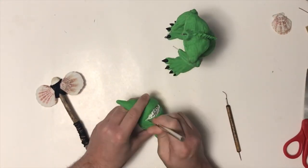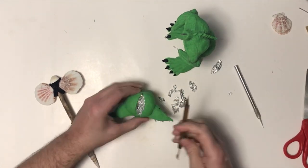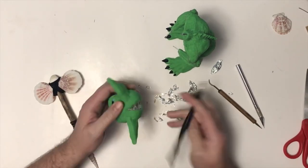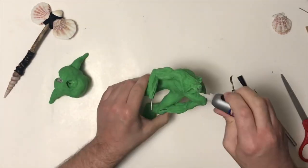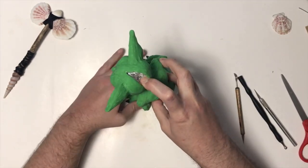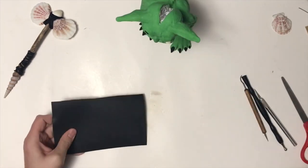Now I'm going to cut out some of that foil in the back of the head. I want to have an area so I can nestle in my wool roving for his hair and make it look like it's coming out of his head. I don't want to take it all out because I don't want to weaken my head — I want it to still be sturdy. I'm just adding some super glue gel and holding it in place.